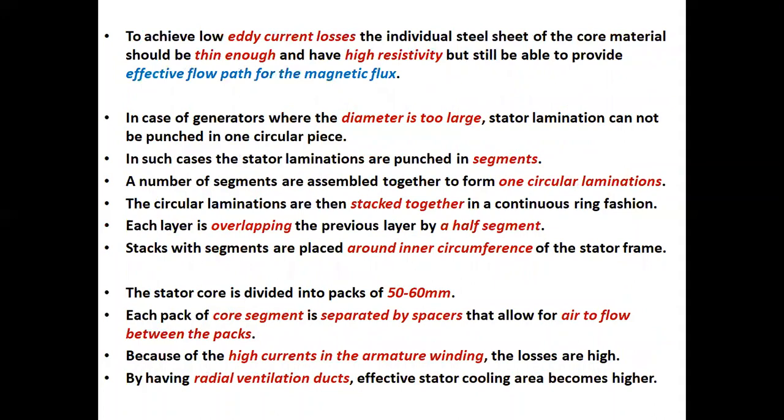The technical logic behind the formation of the generator stator core by bunching thin laminated layers of steel sheets instead of solid steel is to avoid excessive eddy current losses in the core. To achieve low eddy current losses, the individual steel sheet of the core material should be thin enough and have high resistivity, but still be able to provide an effective flow path for the magnetic flux.